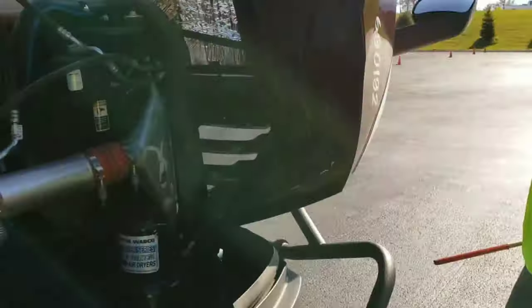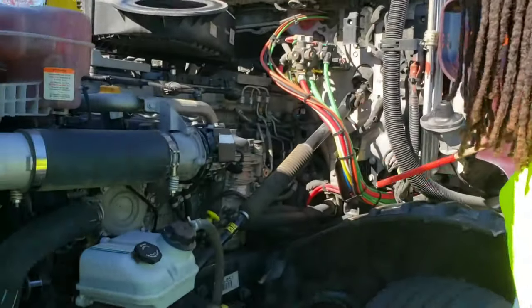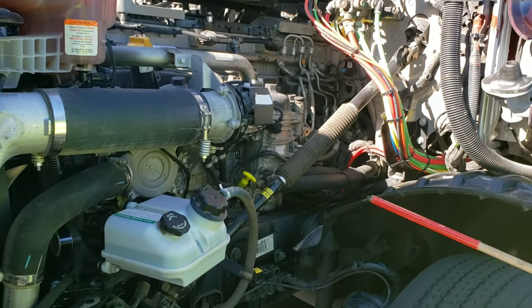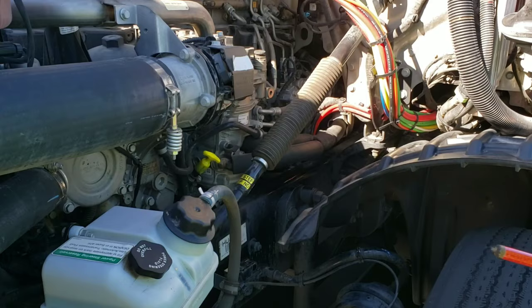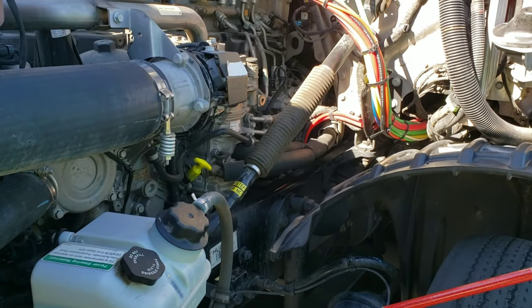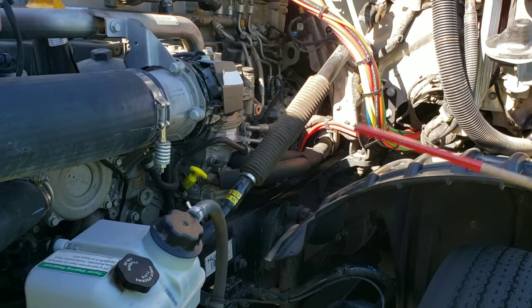Moving to my driver's side. All my general hoses are properly mounted and secured on both ends — no abrasions, bulges, or cuts, and they're not leaking. Back here behind the frame is my gear-driven power steering pump — properly mounted and secured, not cracked, bent, or broken, and it's not leaking. Also behind the frame is my gear-driven air compressor — properly mounted and secured, not cracked, bent, or broken, and it's not leaking.